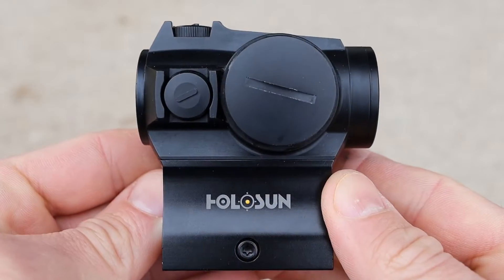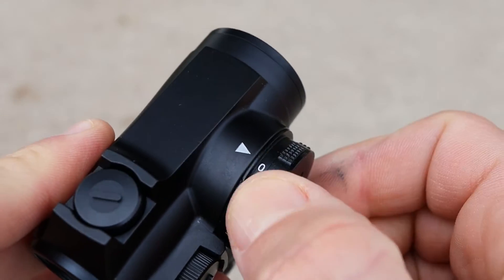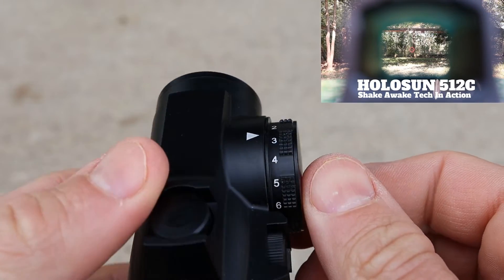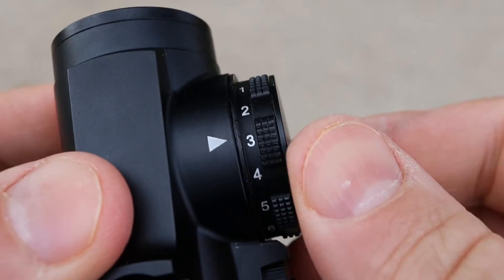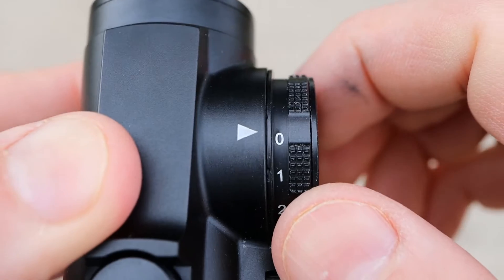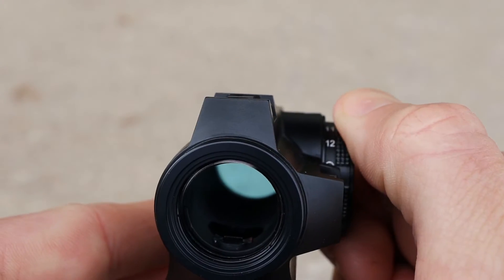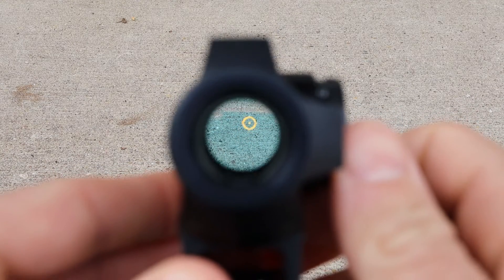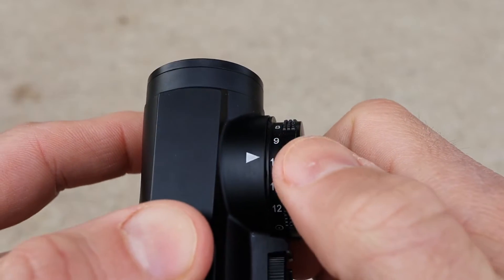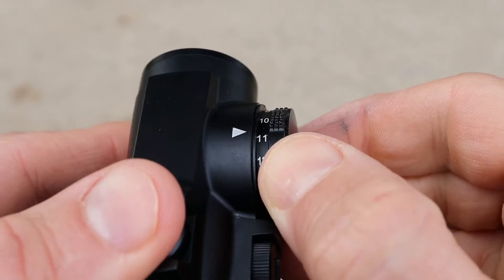Unlike most Holosuns, this one does not have shake awake technology, which wakes the optic instantaneously when motion is sensed. Holosun designed this one to be simply left on. You can turn it off manually — you can see it's on the zero setting right now — but it's designed to be left on. Just rotate the dial to the intensity setting you want and leave it. In most situations you'll use between setting 5 and 10; anything under 5 is for very low light.